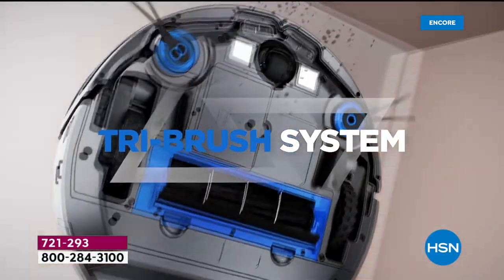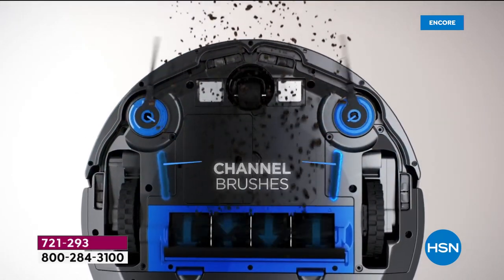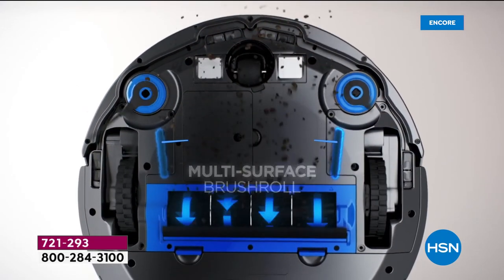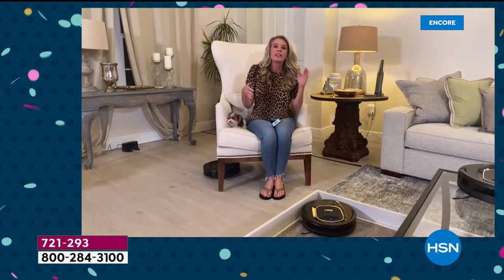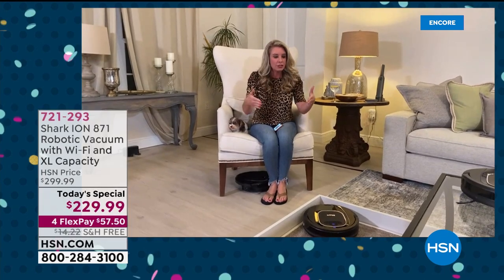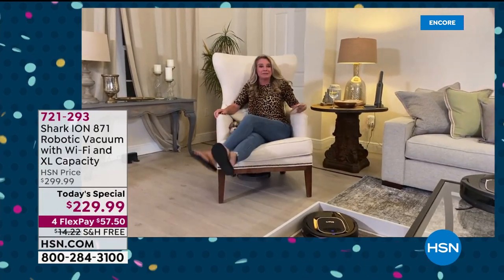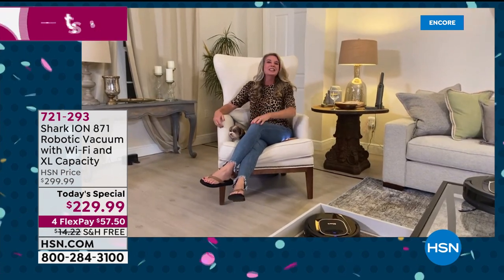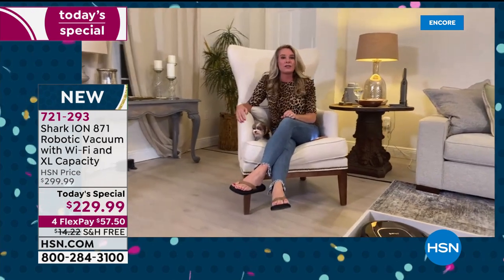We have exclusive technology with a tri-brush system. We've got two brushes in the front scooping everything, then we've got that channel brush that creates a channel. So all you have to do is lift your feet up and enjoy — a glass of water, wine, or tea — whatever you're enjoying.